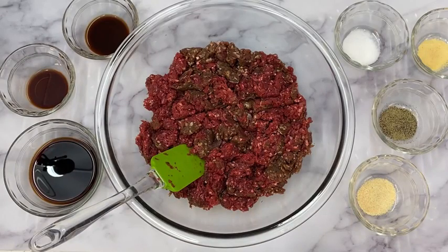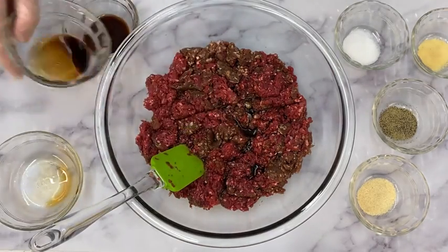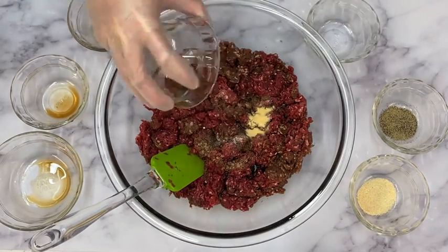The meat can be marinated for flavor and tenderness. Marinade recipes may include oil, salt, spices, and acid ingredients such as vinegar, lemon juice, teriyaki, or soy sauce or wine.